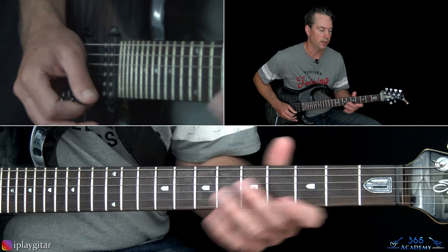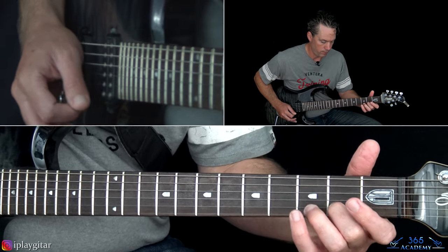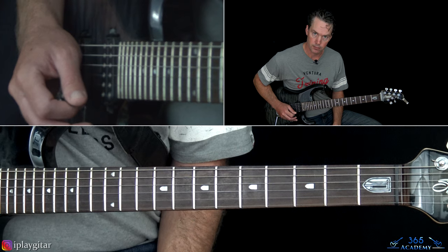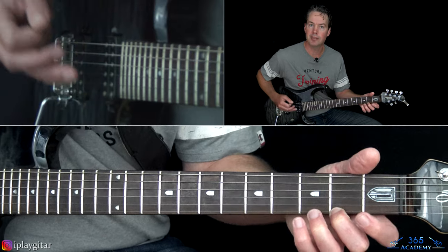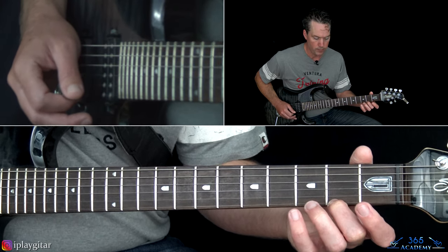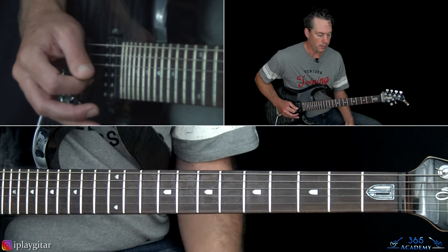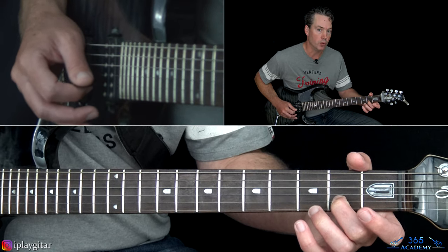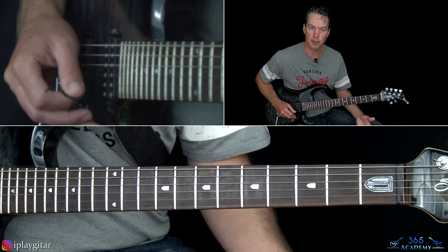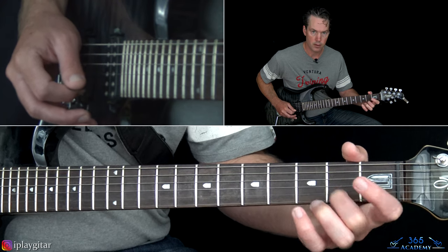From there, play the open A string, then the 2nd fret on the D, back to the open A - the rhythm comes in on the upbeats so there's a rest on the first note of the 4-note pattern. The second overdubbed part uses the open high E string followed by the open B string, repeated; then place the 2nd fret on the high E and continue with that E and open B picking pattern. At the end, pick open B, hammer on to 2nd fret, pick open high E, pick 2nd fret on B, pull off to open.